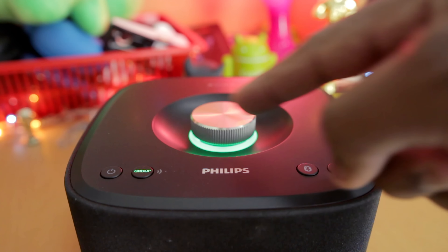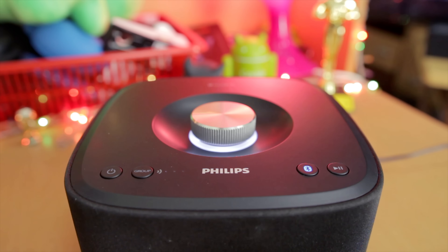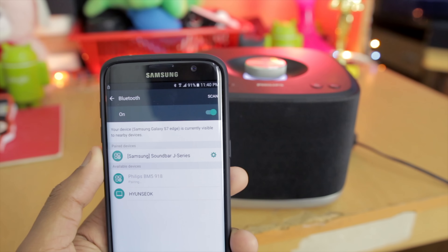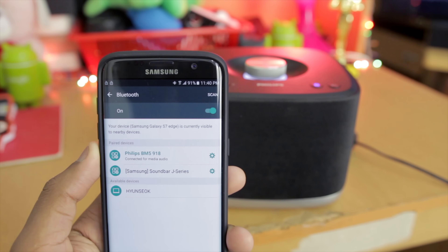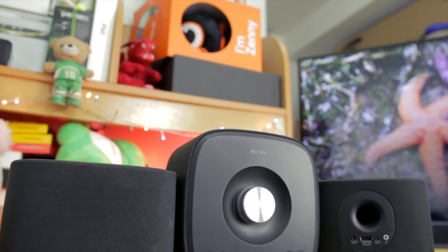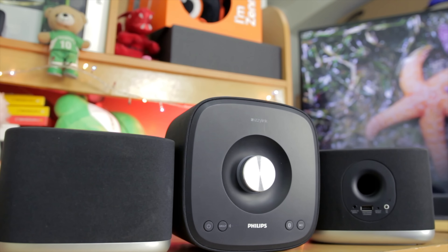Coming back from that test, do let me know what you feel of the EZBM5, even though this is technically not the best ideal way to test it. Setting them up for multi-room setups was a breeze using the group button up top, and connecting to the EZBM5s was as easy as turning on Bluetooth on my phone and connecting — really straightforward.